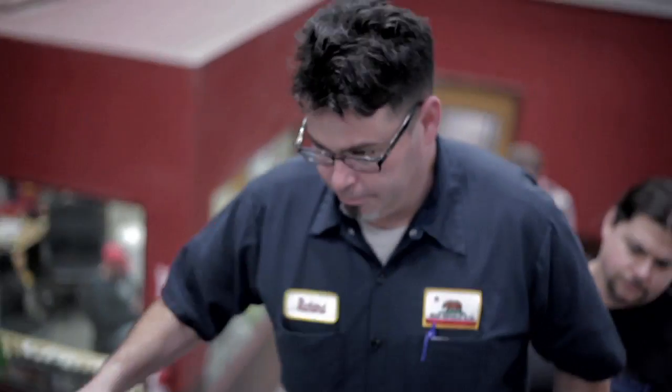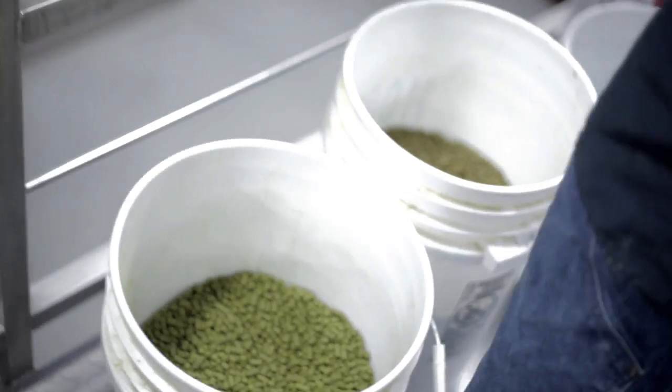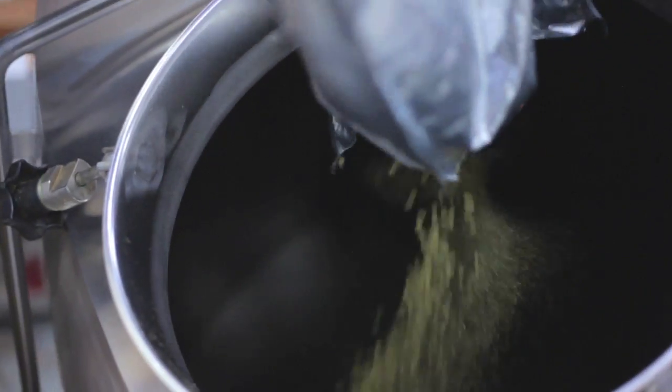This is going to be a very hop-forward beer. I think a lot of it is going to come from some of the dry hopping. We're going to use a combination of an old-school hopping profile between the Brewer's Gold and the Cascade. Those are relatively new hops to Stone as a whole — from what I understood, today was the first day that Stone has used Cascade, which I find absolutely just amazing.